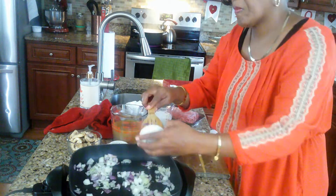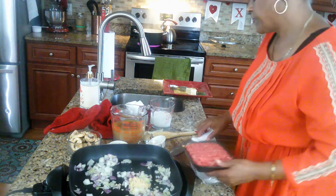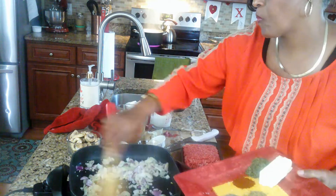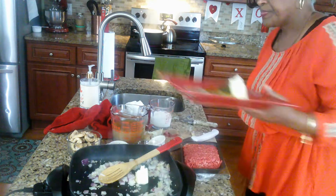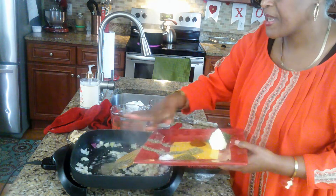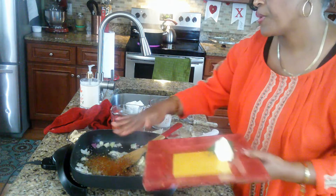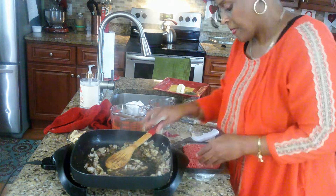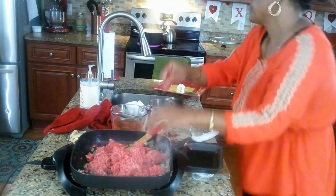Add the minced garlic and sauté until the onions become translucent. Now add some butter and your spices. Save the parsley for last — go ahead and put all your other spices in, but don't put the parsley in right now. Then go ahead and put your meat in and make sure you break it down really well.